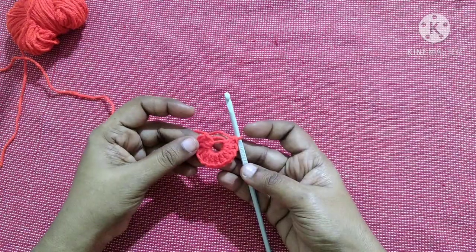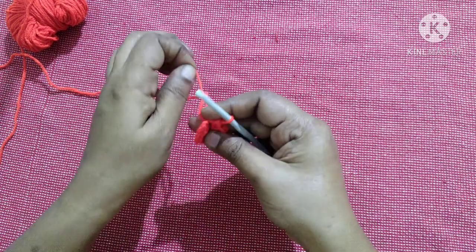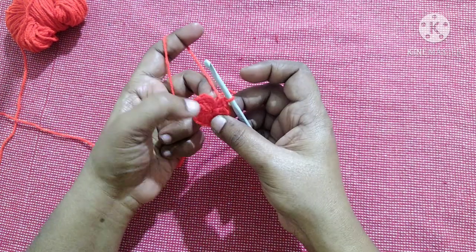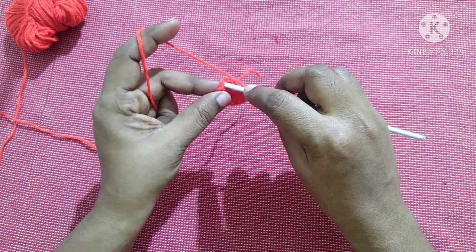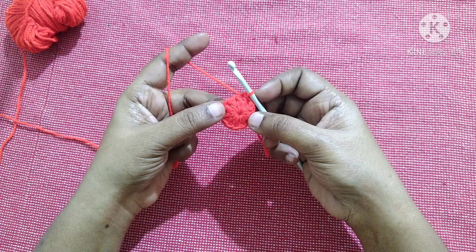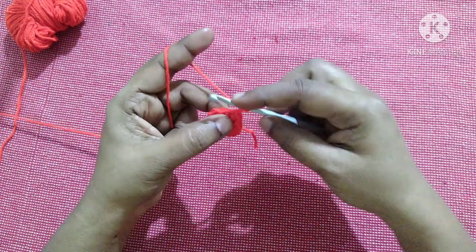After doing 12 double crochet inside the circle, it looks like this. Pull this yarn to form it like a circle. Finish this round by doing a slip stitch in the first double crochet — this chain two will not act as the first double crochet. Insert the hook in the loop, yarn over, pull through the loop, and pull through the other loop. After completing this round it looks like this.